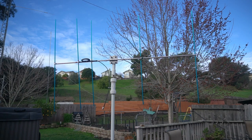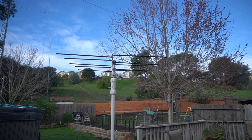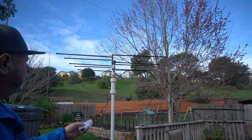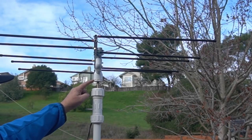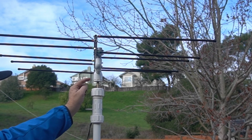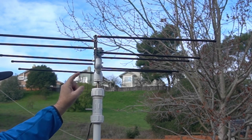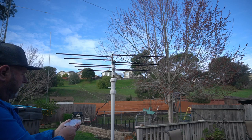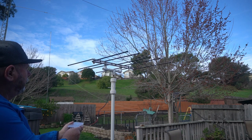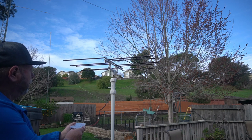Let me pull this antenna off and put another one on to show you how versatile this thing can be with just a few fittings. This is an Elk log periodic 2-meter/70-centimeter antenna. The difference is I had a joint on here for connecting two pieces of coax, and now I just have the top on the motor itself. This one fits down perfectly on its one-inch fitting. We'll turn it on — that's about as slow as it'll go.